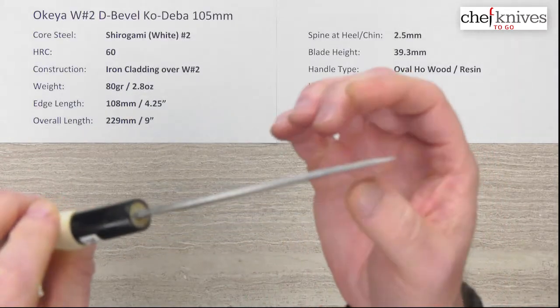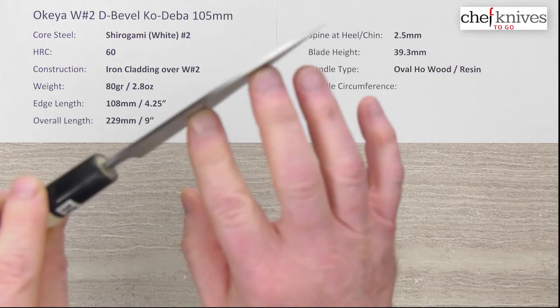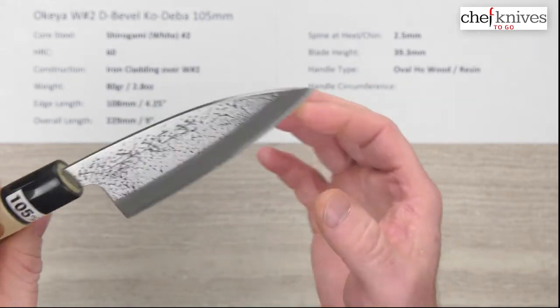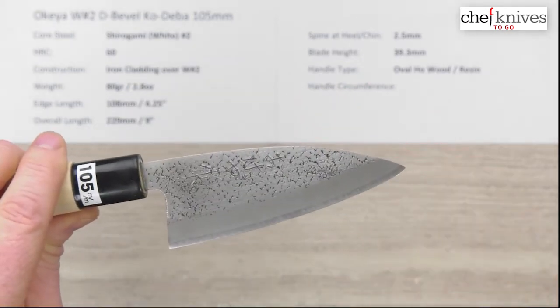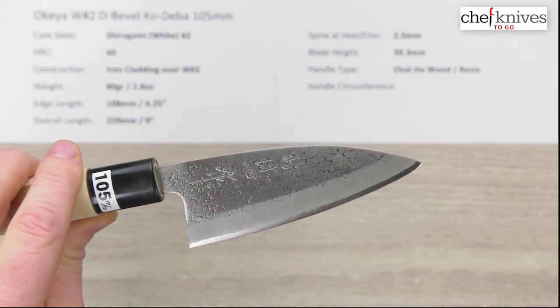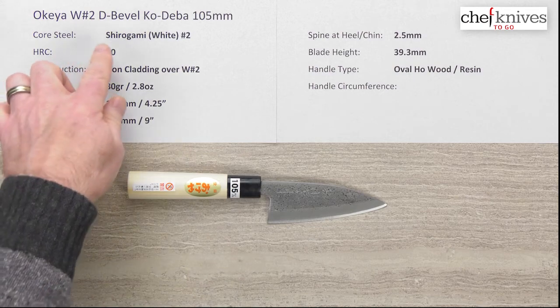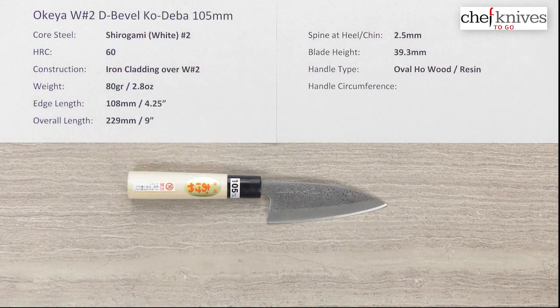This is a traditional double bevel knife. The tip is not super skinny — it's pretty beefy in style, so it's not really meant to go through vegetables. You could use it for an occasional utility purpose if you wanted, but again the tip is substantial. Overall, it's a really interesting little knife — the Okea Shidogami number two double bevel Kodeba 105 millimeter knife.